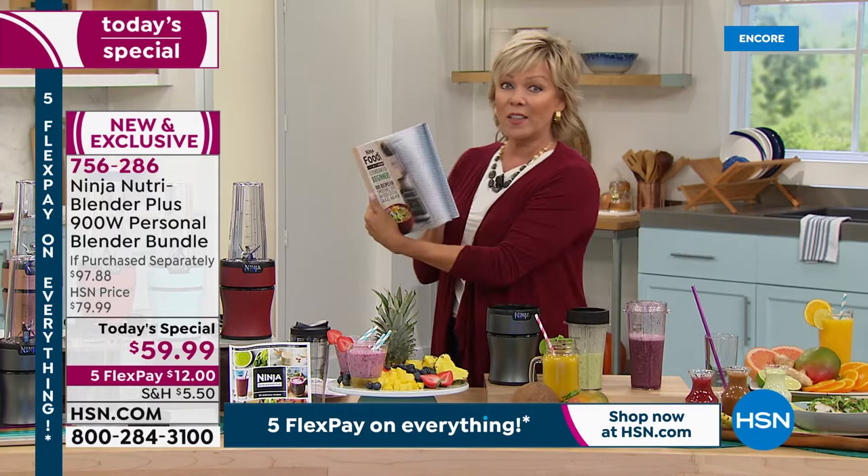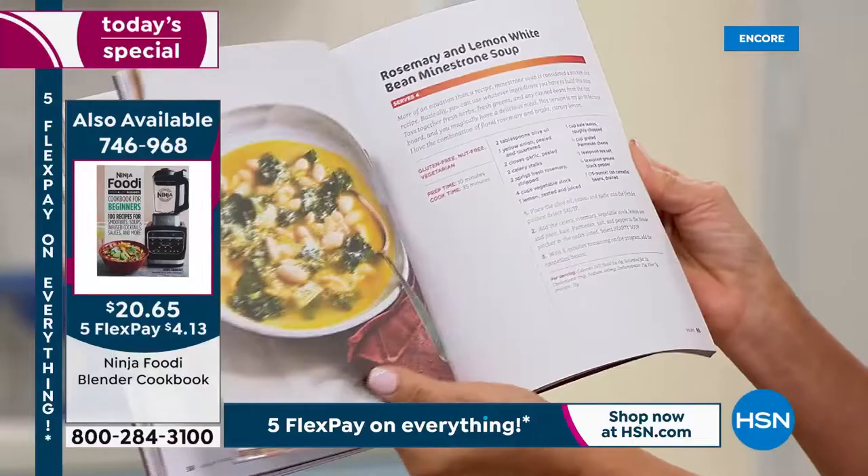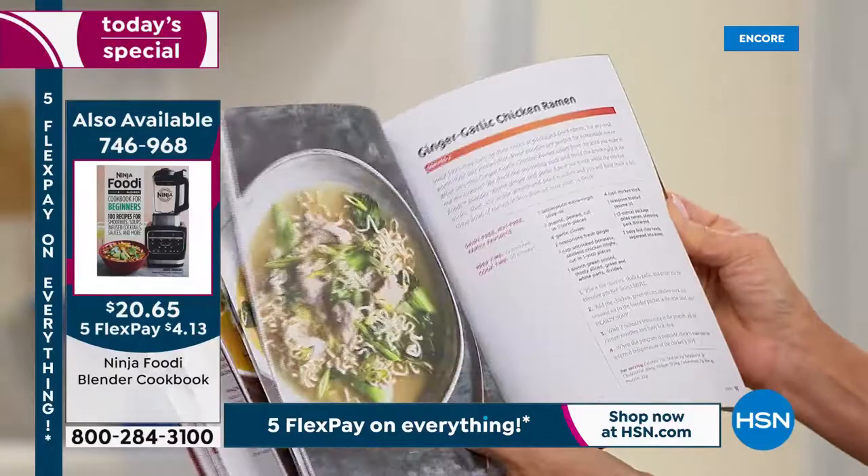This is another great purchase. I know most of you are getting the extra cookbook — over 500 of you. Look at this: simple Swiss cheese fondue, soups — there's a whole section on soups: rosemary and lemon, white bean, Cajun corn chowder, potato leek, ginger garlic chicken, ramen. There's just a ton of extra ideas here that you'll love.